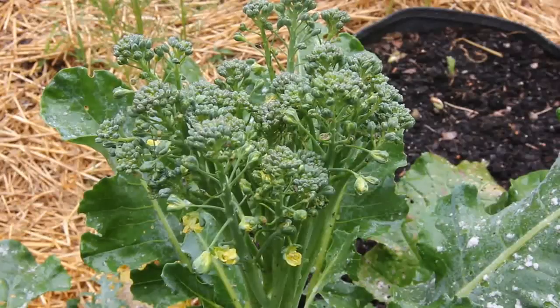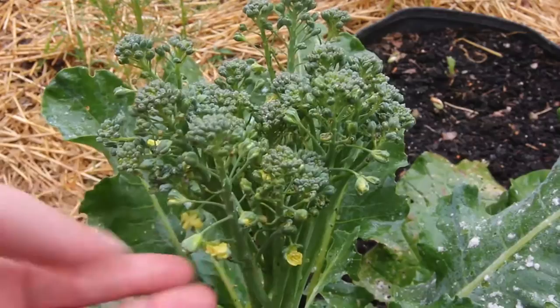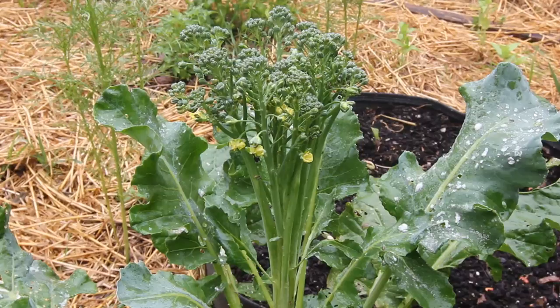Hi guys! Today I'm going to be harvesting some broccoli. We've had a few really hot days so this broccoli is flowering and bolting. Usually you would want to harvest your broccoli before it starts going to flower, but you can still harvest it when it looks like this.